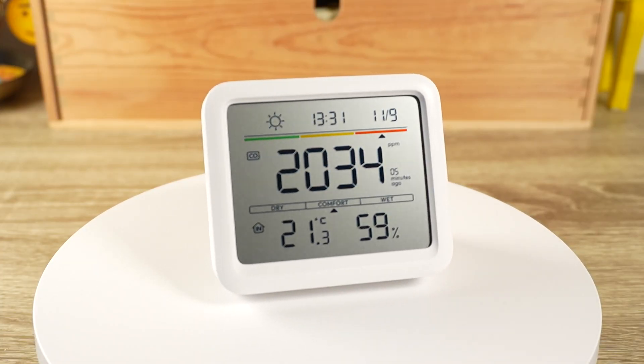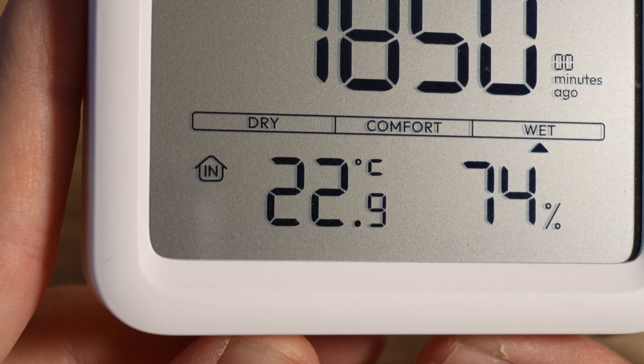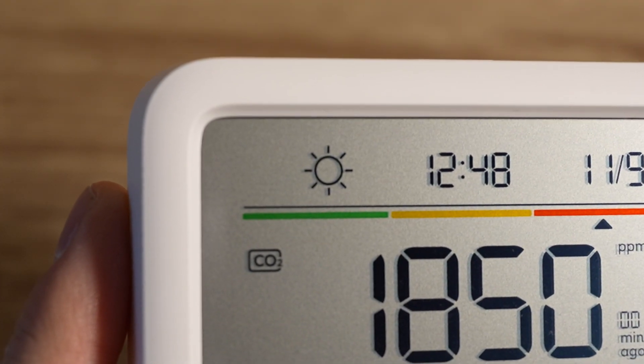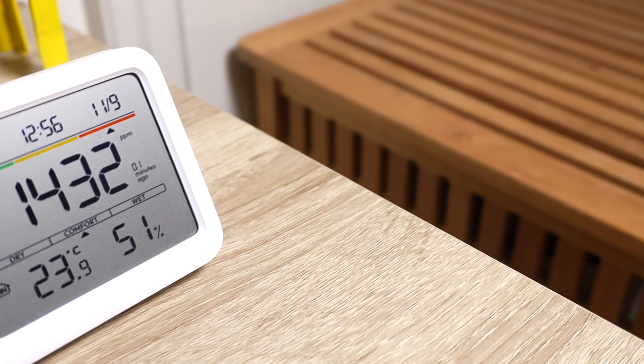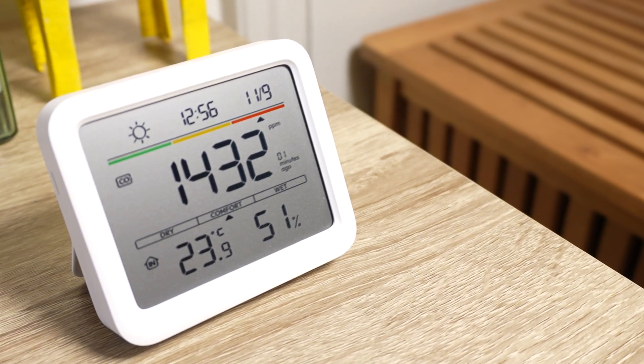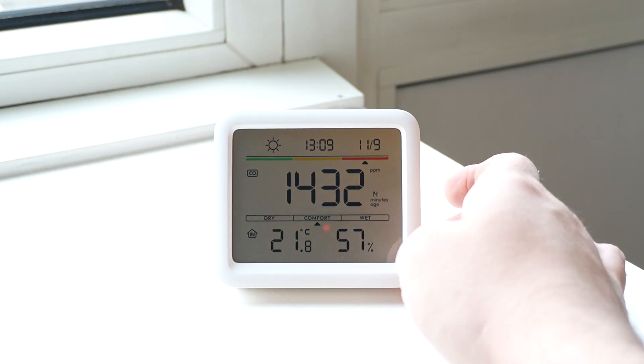Besides measuring the CO2 concentration, it also measures the temperature, the humidity, and it even shows today's weather when connected to their hub. All of this adds up to an interesting smart home sensor that might help me improve the air quality in my apartment. So how useful is the Meter Pro, and has it actually helped me improve the air quality? Let's find out together.